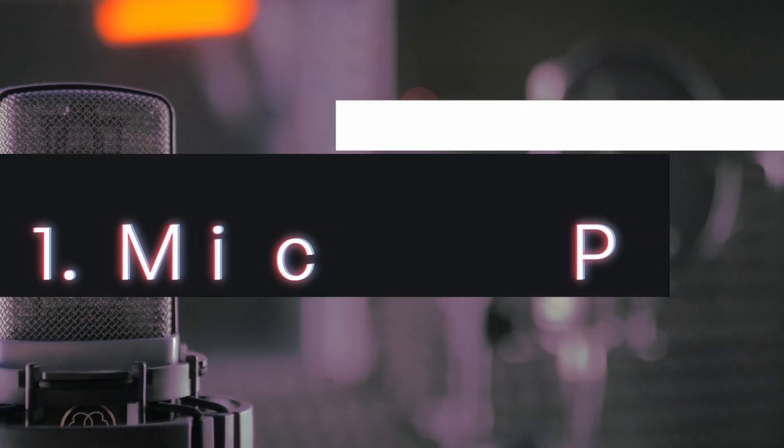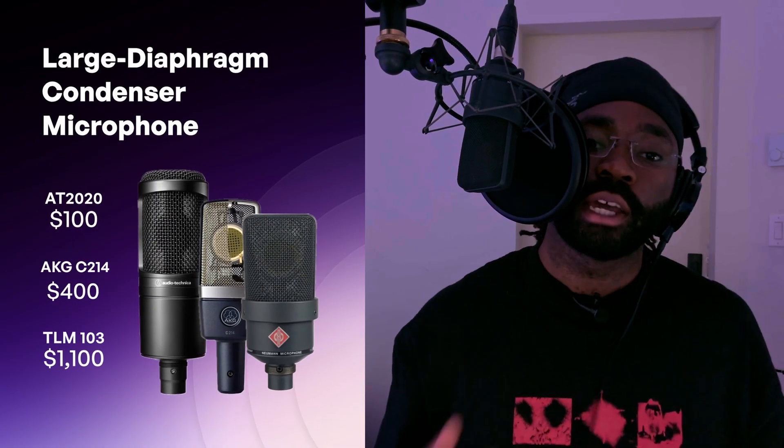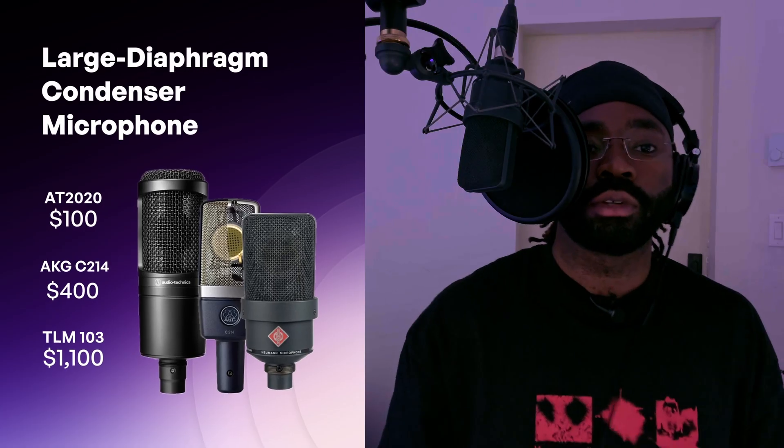If you don't have enough material to fill out the 15-minute minimum, feel free to record a dataset yourself. Choosing the right mic makes all the difference. For voice cloning, a large diaphragm condenser microphone is your best bet. It's super sensitive and captures all the little details in your voice, making it perfect for studio recordings.